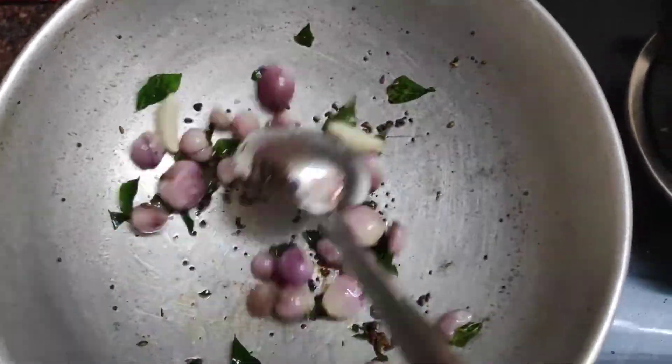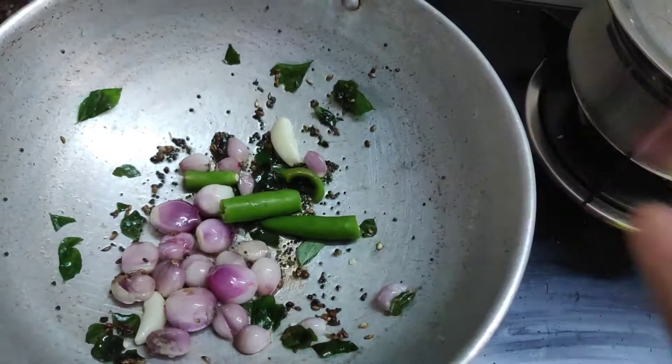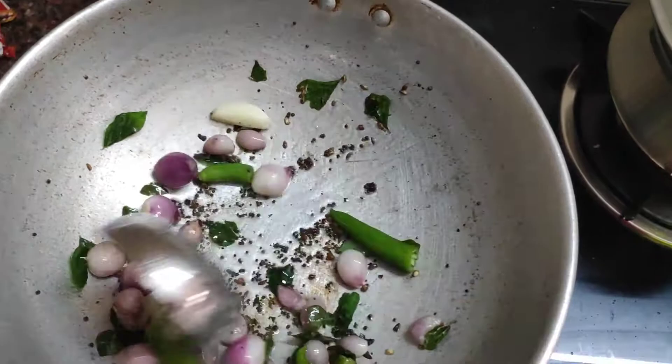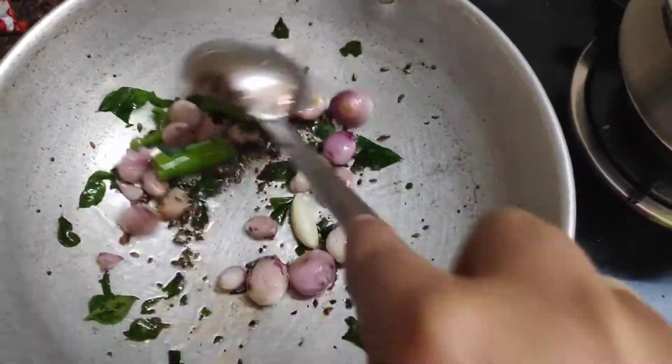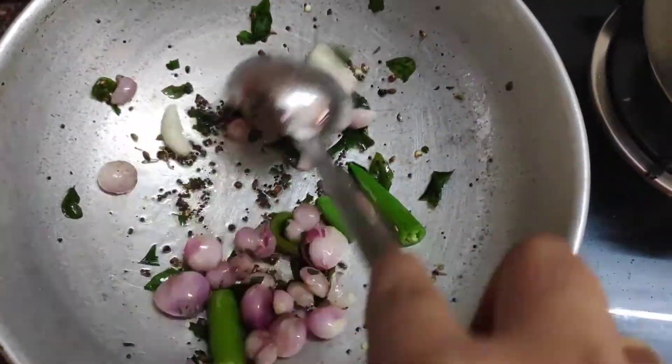It is good to make it brown. Now we have to cut the two sides. Let's sauté it.